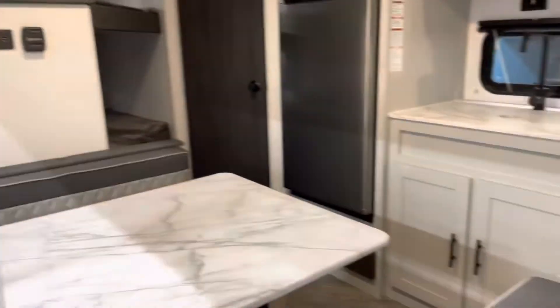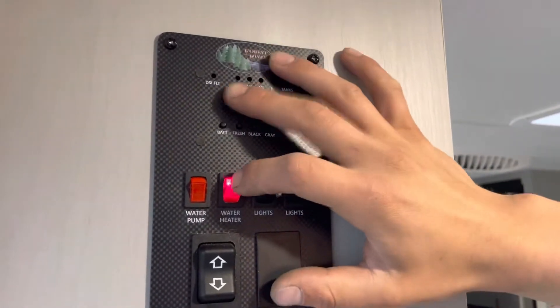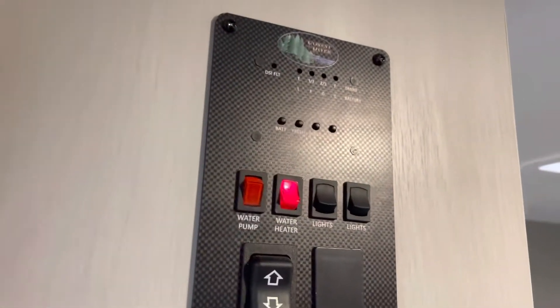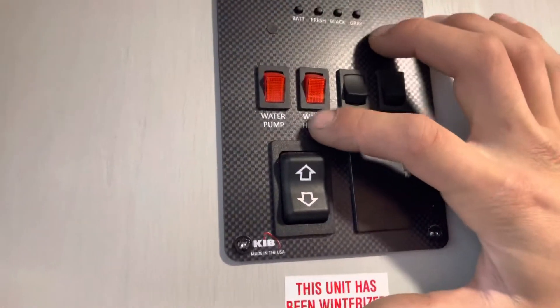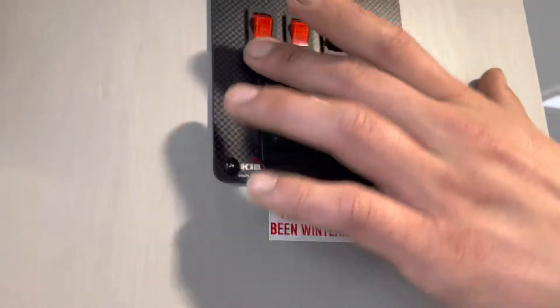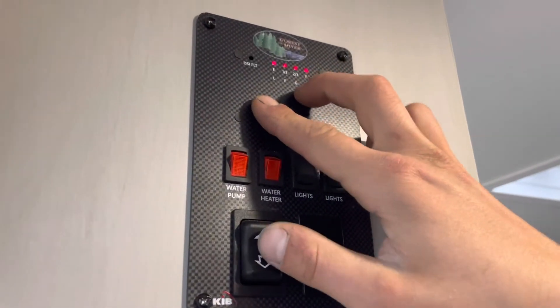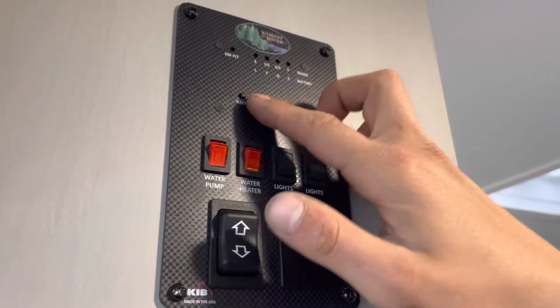Straight above that switch on the right, this red one — that's your water heater switch. Turn that on and it'll turn on your water heater. If that little check light comes on it's letting you know the water heater hasn't fired up, so at that point go out and hit that reset button we showed you. Beside that is your water pump switch — turn that on and it turns on your water pump, drawing out of your fresh tank to pressurize your lines. Up from there you've got your monitor system: on the left your battery — C for charging, G for good, F for fair, L for low. Your fresh tank will go from a third to two-thirds to full, same idea for your black and gray tanks.